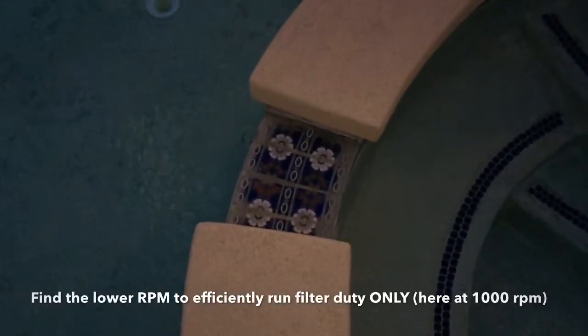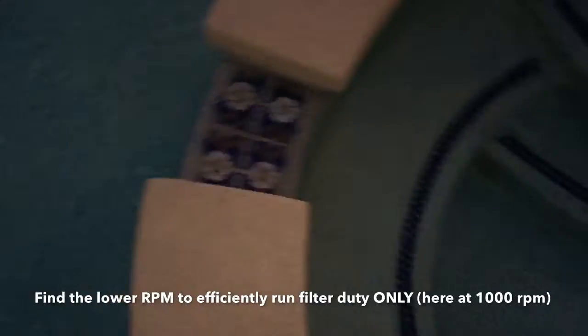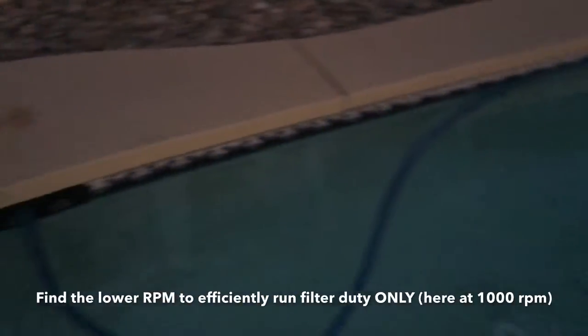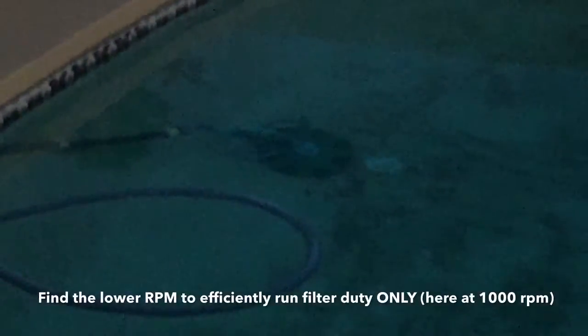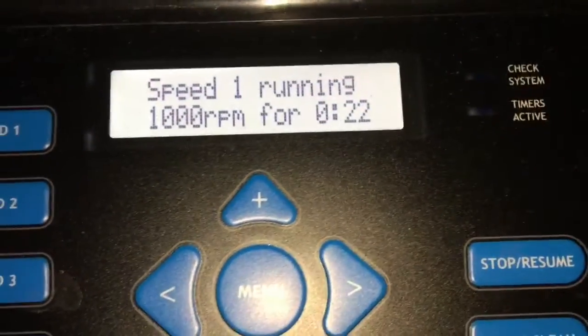Now at 1000 RPM — I run everything out to the spa through here, sucked up through the main drain and the skimmer. You can see it's not enough power to run the pool cleaner, but just enough water trickling over. You can hear the cicadas buzzing, which are louder than this pool pump — isn't that amazing? Right now it's running at 1000 RPM using only 62 watts, barely what it takes to power a light bulb. Very impressive, very quiet. Run it at 1000 RPM for a longer amount of time, and that's how you save on electricity.